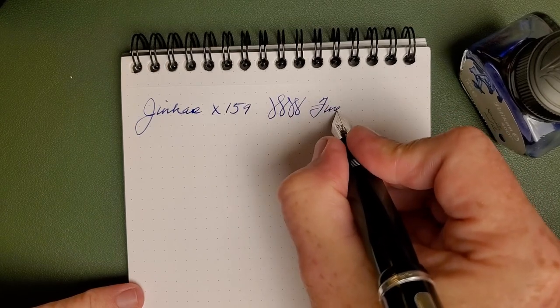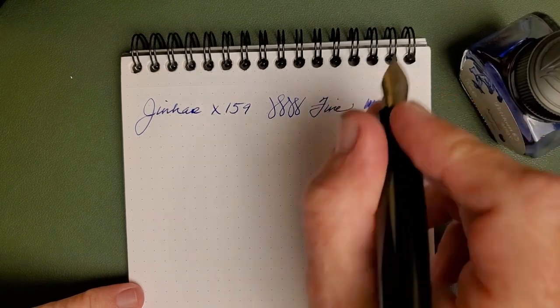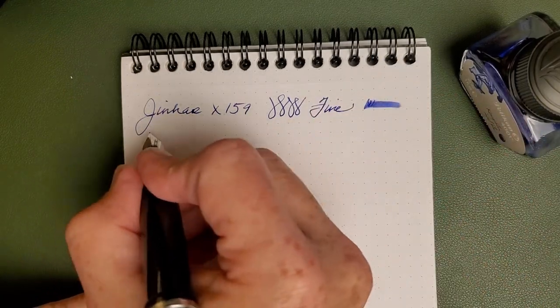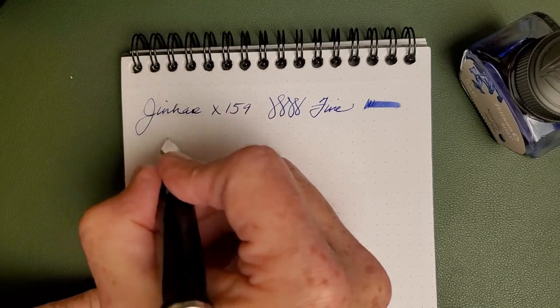This is again a fine nib — plenty wet, especially for a fine. I'd say that new feed with the deeper trough is working just fine.